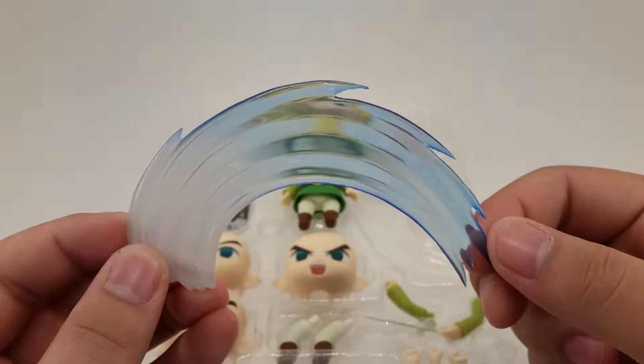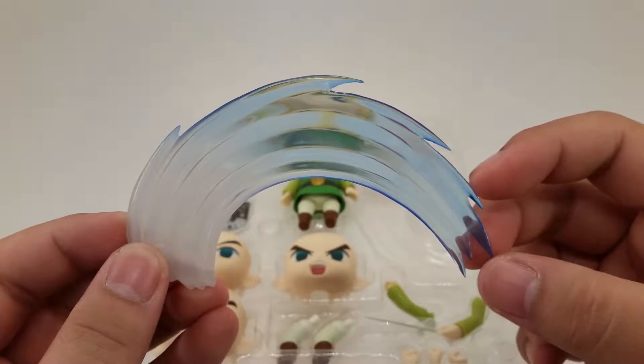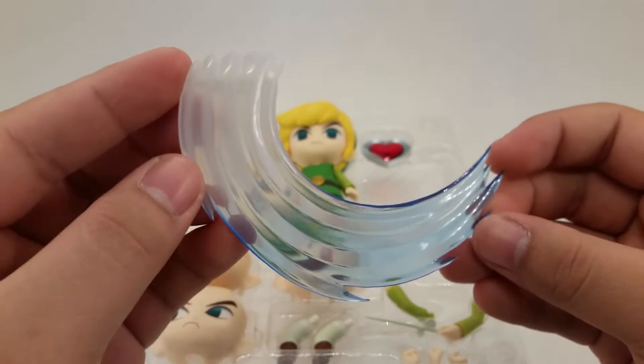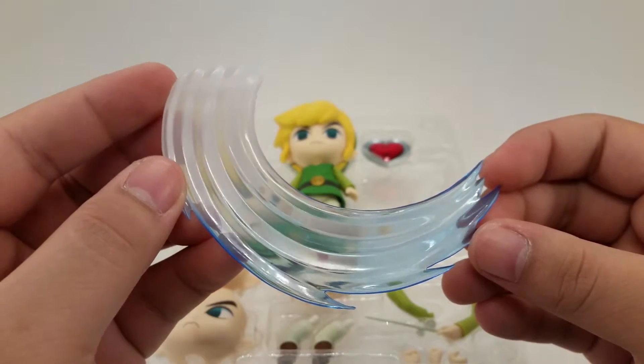Here's the slash that's used for the sword. It's a nice transparent white and blue color. Pretty much looks the same as the slash in-game.